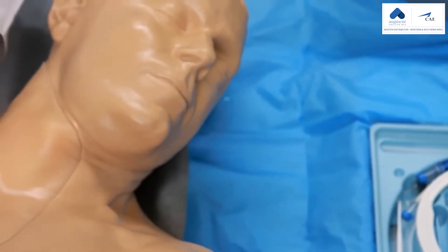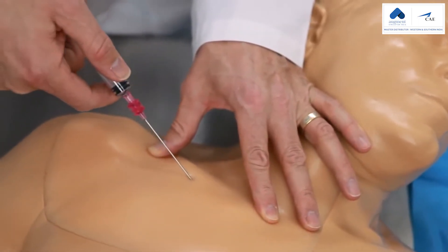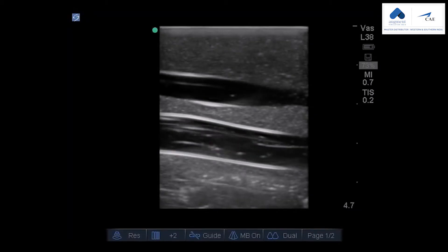Because of our new live cast modeling approach, the external landmarks are present in great detail. This optimizes your ultrasound guided or blind insertion technique training. When you put an ultrasound probe on the model, you'll experience excellent image quality.